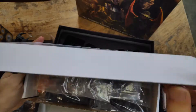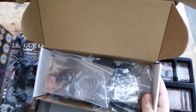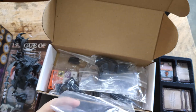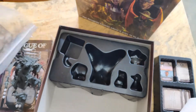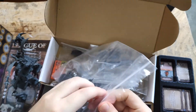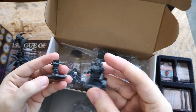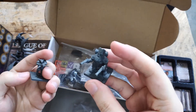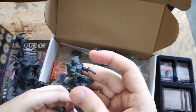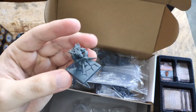The miniatures are just bagged — no insert whatsoever. It looks like an unfinished product, but setting that aside, let's take a look at the quality. This is the dwarf I told you about earlier, my favorite — I love the sculpt, the pose, everything. The quality and the details, wow!